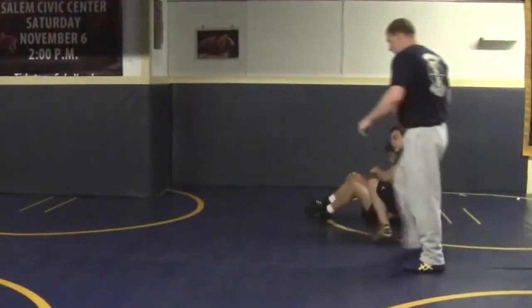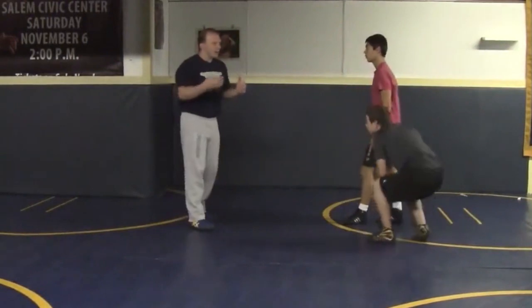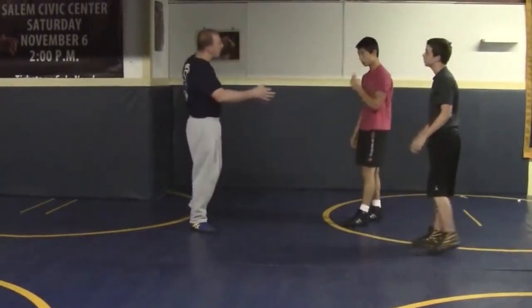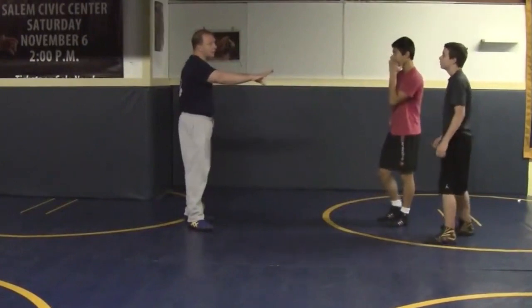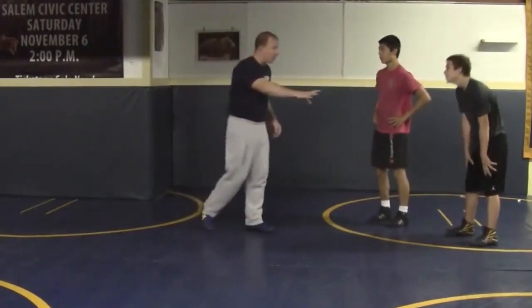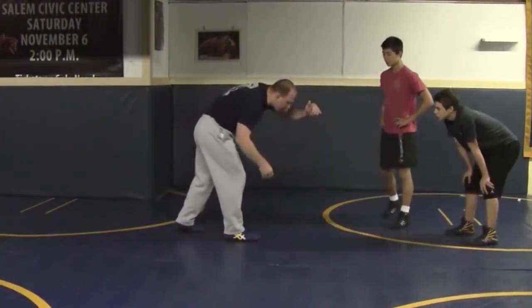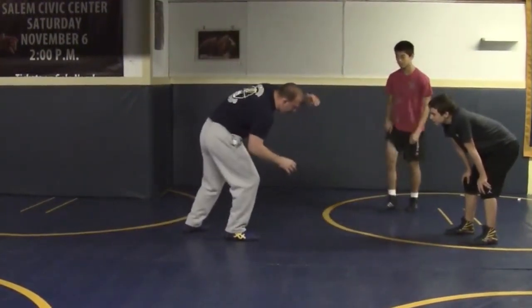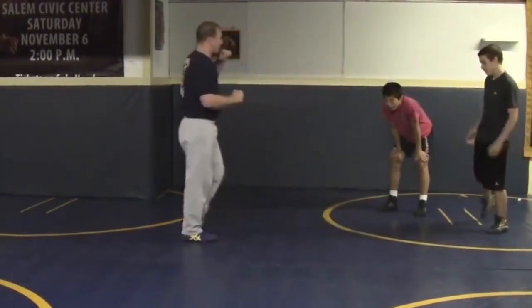One thing I want you guys to focus on — it's important here because it's not so much like an under hook where you have the guy and you grip him over top of you. You've got to cover some ground on this, so your penetration step is important. What I want you to really focus on is covering a lot of ground when you go. It can't just be kind of drop down to your knee — I want to see a big penetration step, cover a lot of ground.